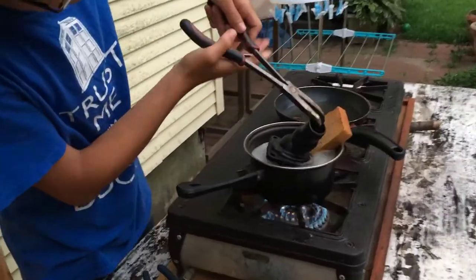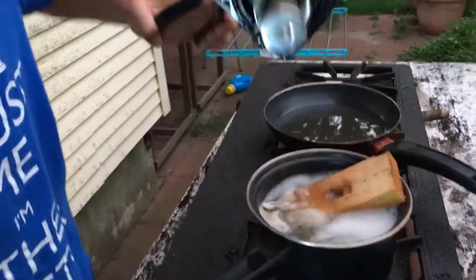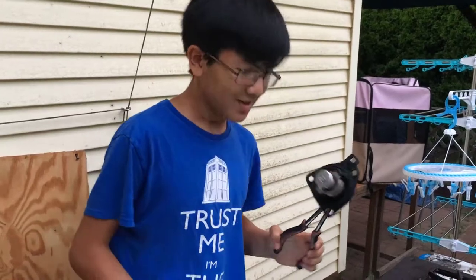I meant to show you the opening last time but I showed it from the wrong angle. This is the right angle to view it from — you can see the opening. Yeah, that's actually pretty cool. It's pretty ingenious — I would never have thought of this either.